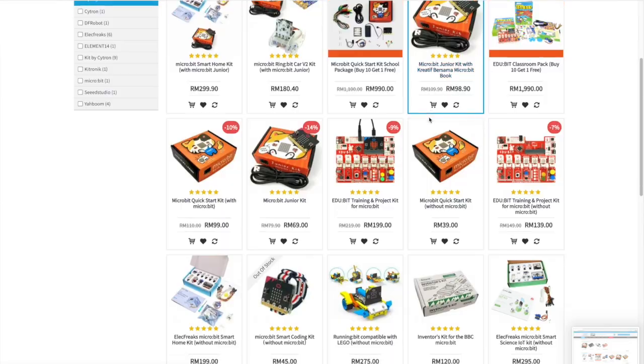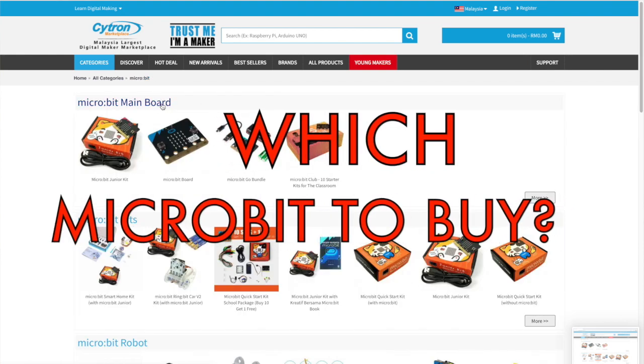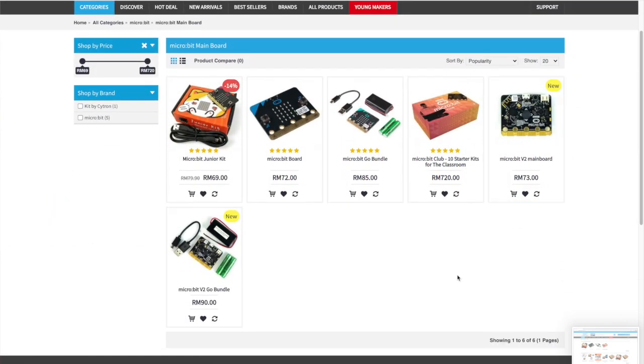Hello, I'm Jayna Lam and this is a special video where I'm going to answer your question. A lot of people keep asking me which micro:bit should I buy? Now we are going to tell you which one is better and what's inside.